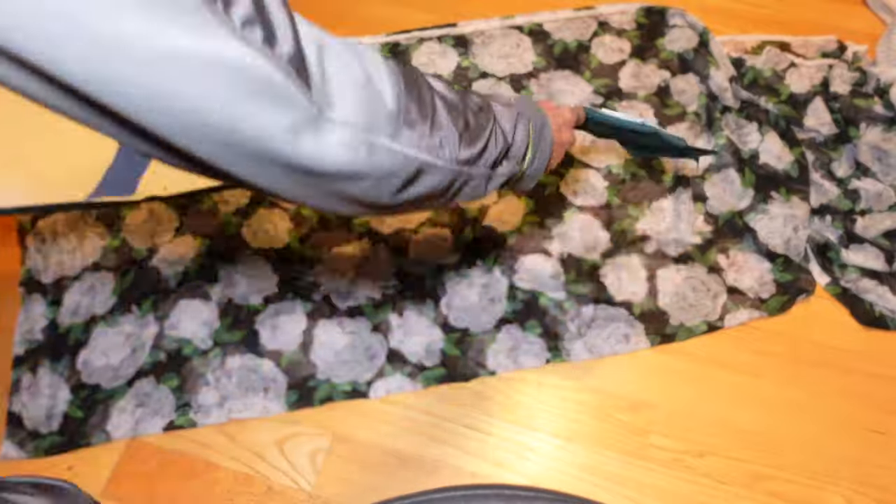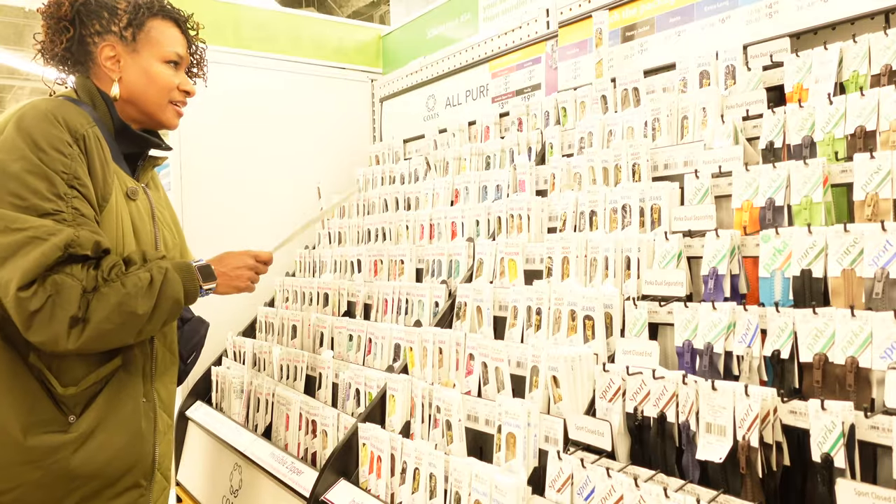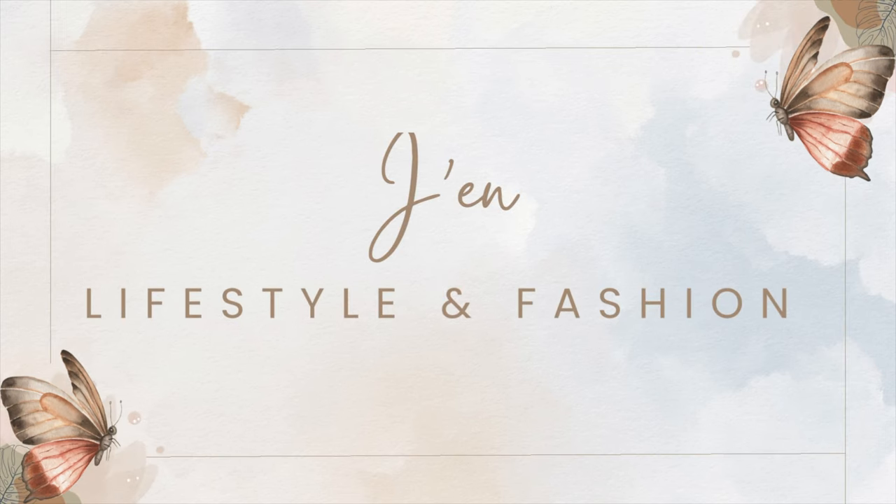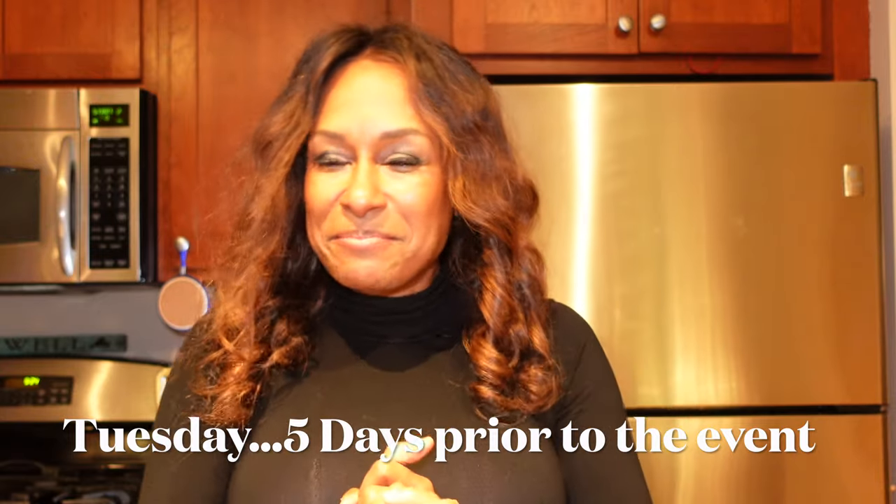Welcome back to my channel, my name is Jen and this is Jen Lifestyle and Fashion. On this channel we do upcycling, sewing, thrifting, styling, fashion, and how to incorporate thrifted and consigned goods into your wardrobe to reflect your own personal style. I also dabble in a little travel because whenever I travel I love to thrift - I always find great little treasures.